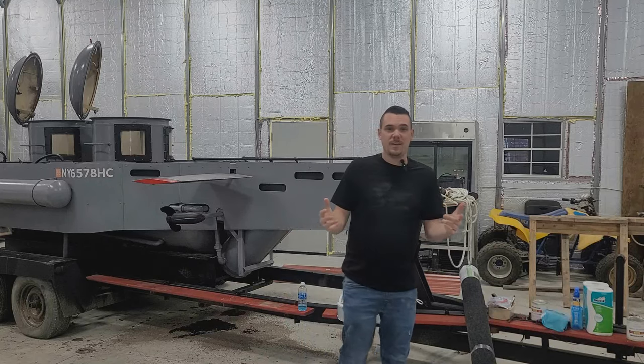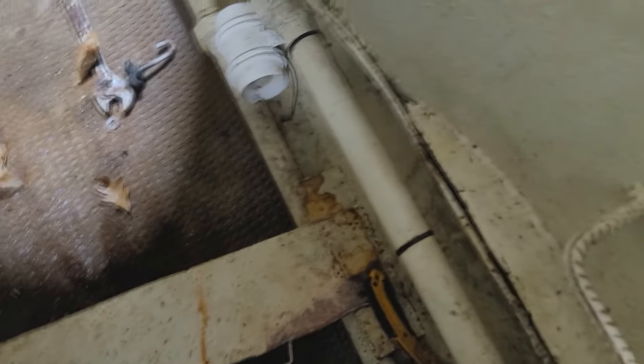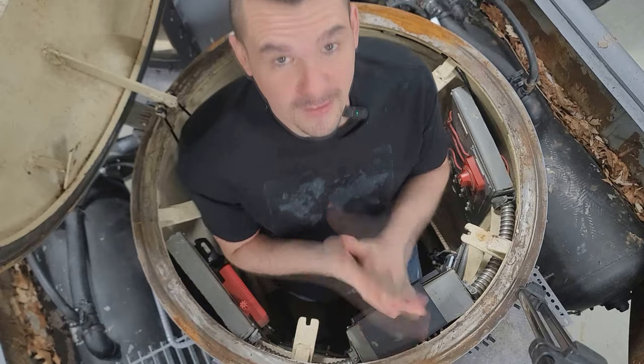Today's the day I repaint the inside of my submarine, but the first thing I gotta do is remove the black mold and mildew that built up from the insane amount of humidity and condensation. Got to get a bunch of stuff outside of the submarine that's been laying around in there from last year.